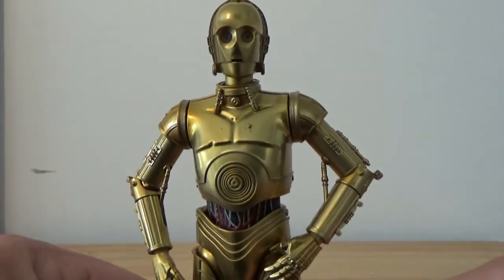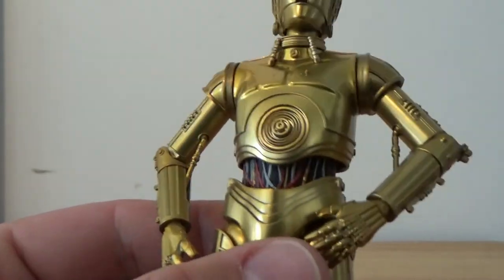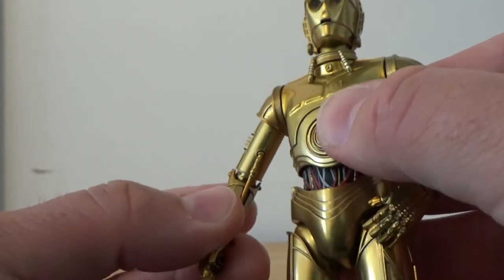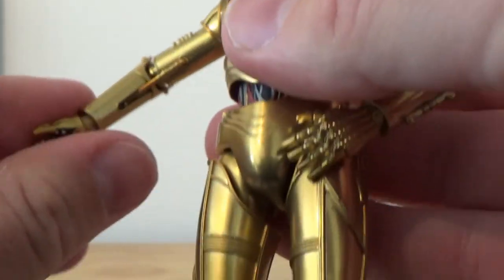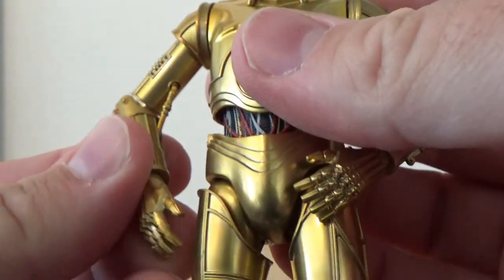Overall detail on this figure is really quite nice. I really like all the wires in the middle there. Unlike the Black Series one, his elbows are articulated — I've just pulled a hand off. His elbows are articulated. I know the Black Series are putting out another one soon with articulated elbows, so everyone will know how to upgrade that figure.